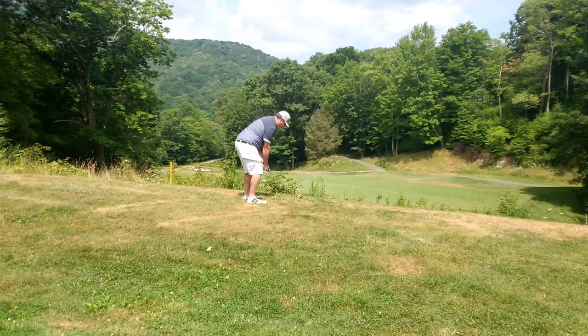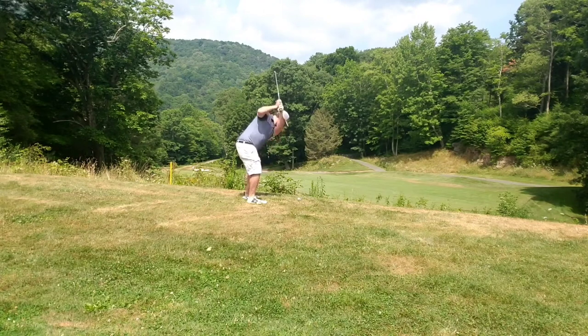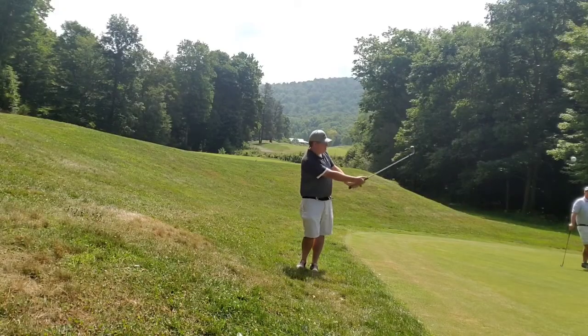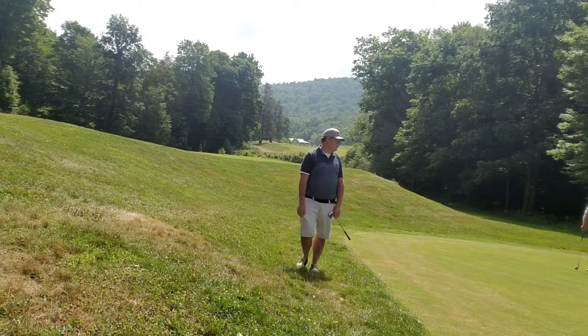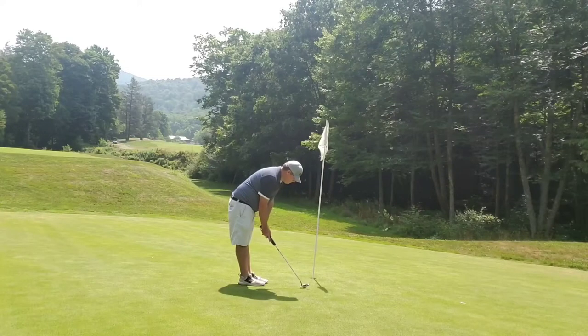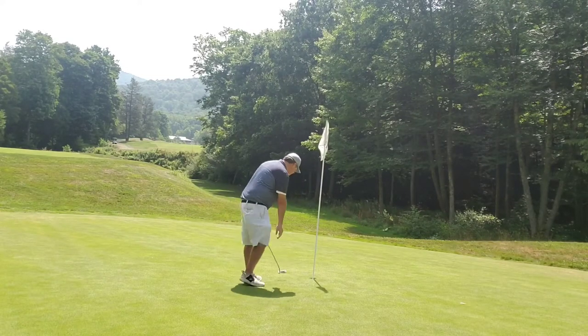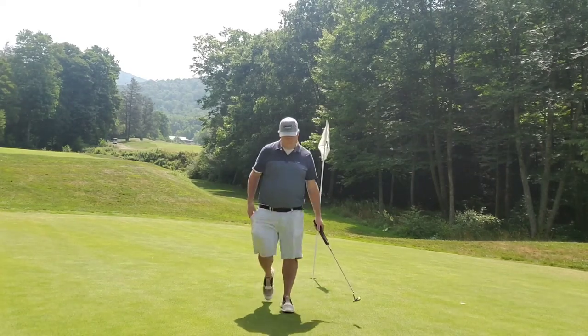Third shot coming in here, just about 100 yards. I was just going to get it down in and around, close to the green over the gap - and that's what I did. Chip onto the green, and I'll just make my one putt here for my bogey. Going to the next hole.